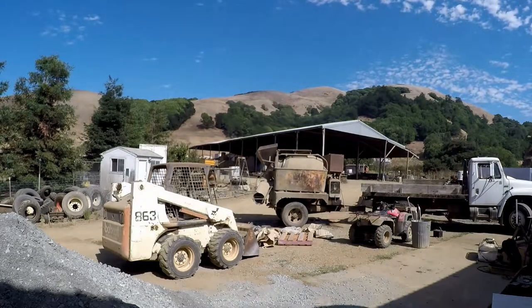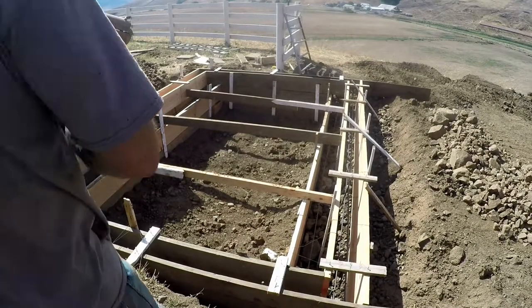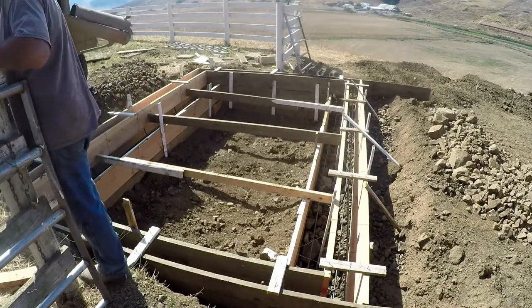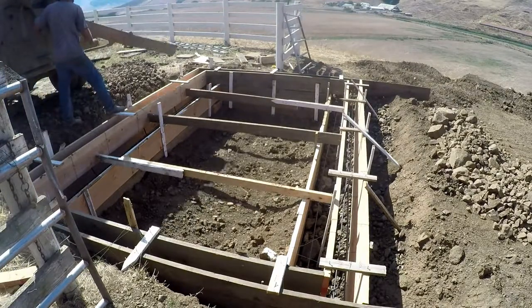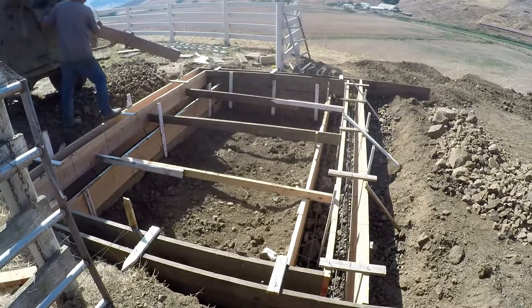I'm going to be pouring a cattle guard, and that's it all formed up. I had my brother help me form this up. I will do another video on the forming of cattle guards later on. But for right now, this is all I really had to show. It's a big cattle guard — I'll describe more about it later. Thanks for watching.